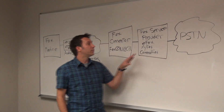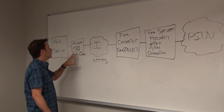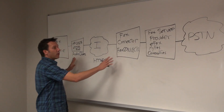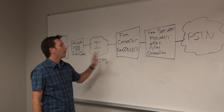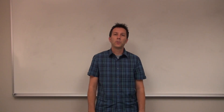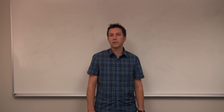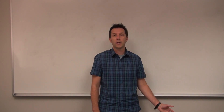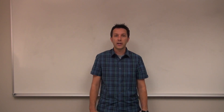As you can see, it's really a simple solution. There are just two pieces: the ATA and the fax connector. Those are the pieces that allow the fax machine to connect to your fax service provider. As shown in the diagram, there are really two pieces to the solution — the fax ATA itself, which is at the customer premise next to the fax machine, and then the fax connector service.